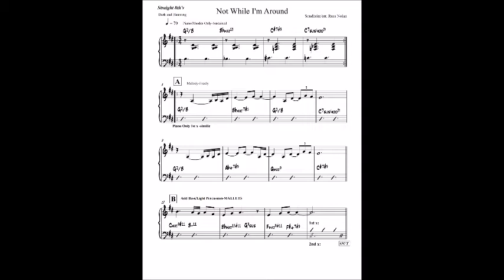Once I had the melody reharmonized, I decided to write an intro. If you notice, three out of the four of those chords are the same as the first four chords of the melody. But I elected to change — instead of repeating the G2 over B — I elected to change the second one to C sharp 7 sharp 9, which provided much better voice leading.